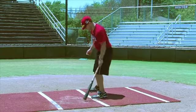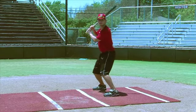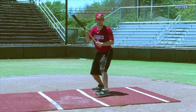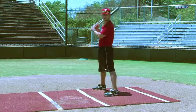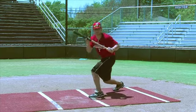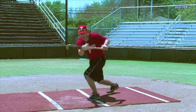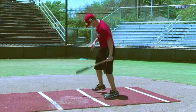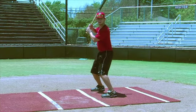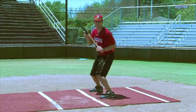Sack bunt — first base, good. One more, good. Drag bunt, good. Push bunt, push bunt.